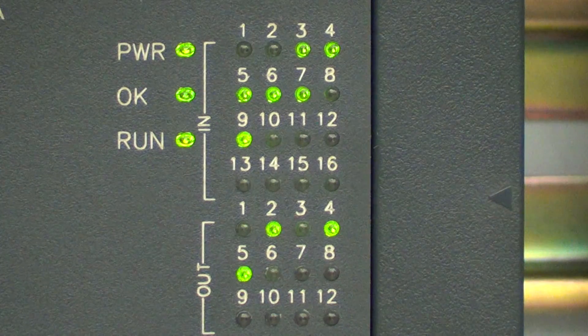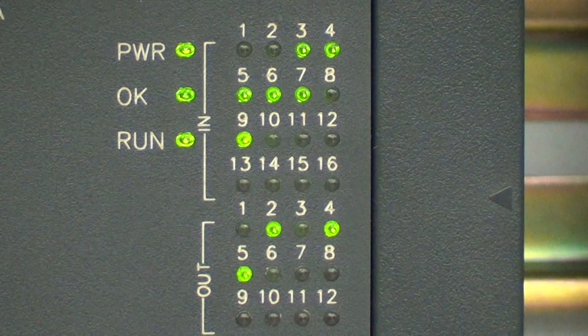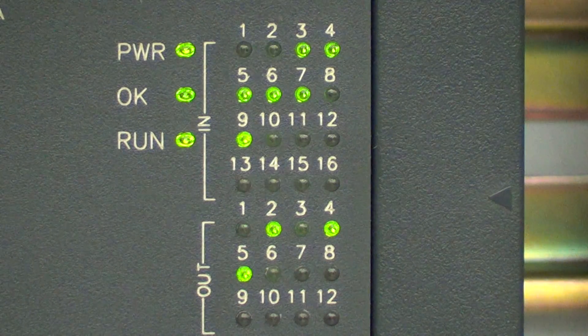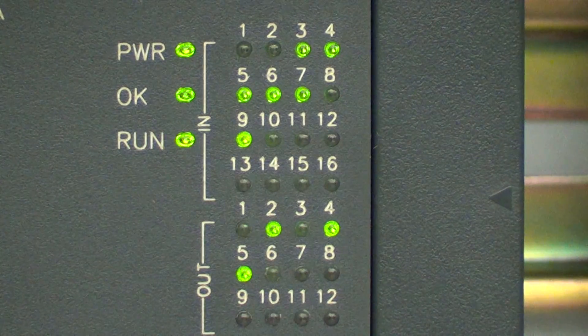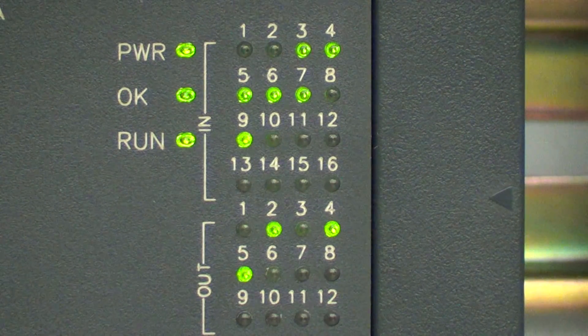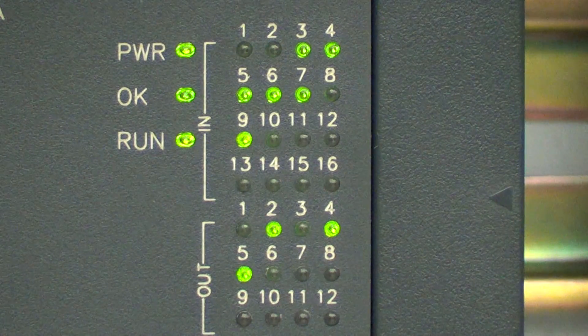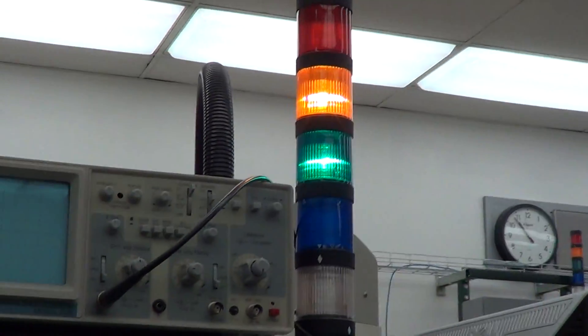If the input is energized, the light will be on. Looking at the outputs, you can see outputs two, four, and five are currently on — and that's turning on the lights up here. So you can see the lights on there.